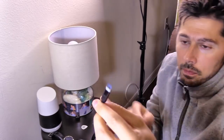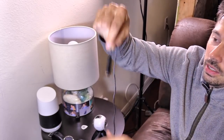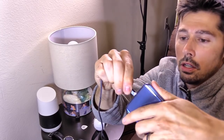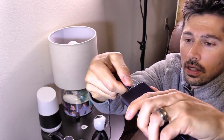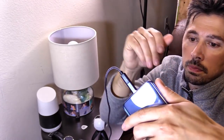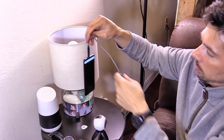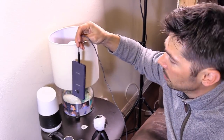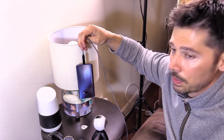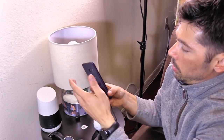It doesn't even fall out — it's really tight. The connection is right here, you just plug it in and it works. It stays on there securely. Sometimes you buy cheap adapters that just slide on and fall out, but this one is really secure.